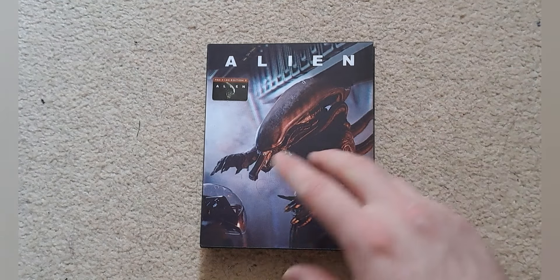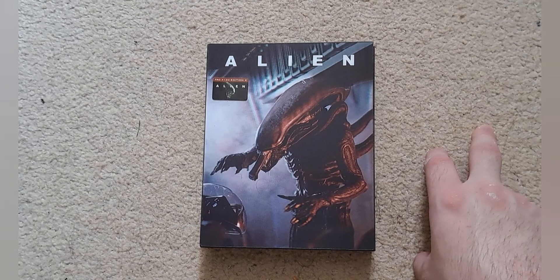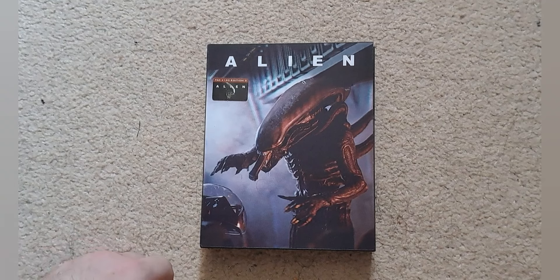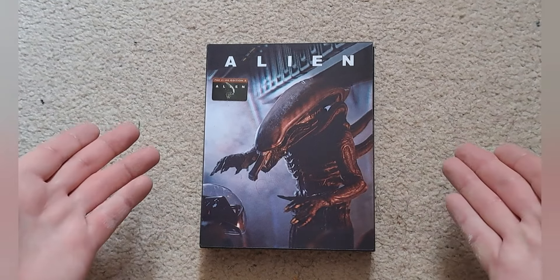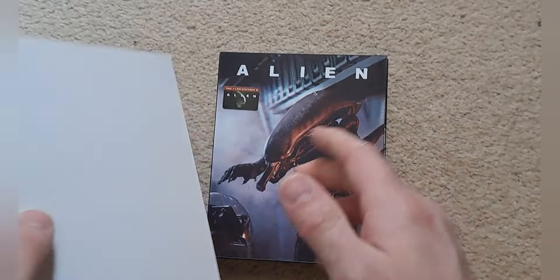I'd love to pick up the embossed edition at some point, but that's going for around £400 on eBay, so I don't think I'll be getting that for quite a while. I won't mention where to buy this set because it's long out of print.